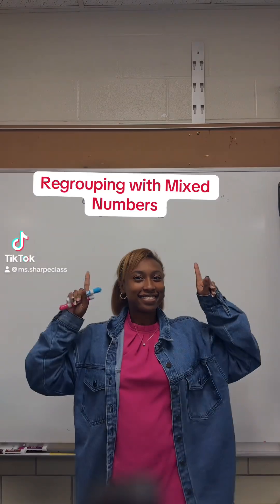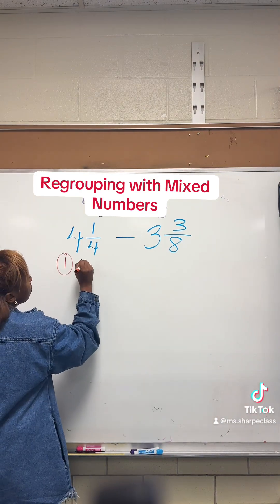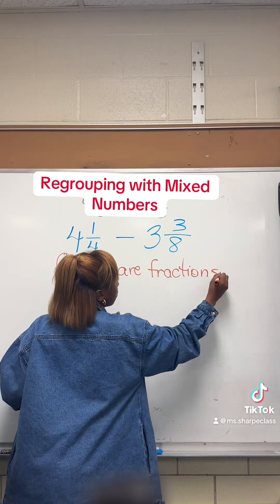Hey Sharpies! We're back and today we're going to regroup with mixed numbers. This has been one of the toughest things for my students to learn, and I think with these three easy steps anyone is able to do it.